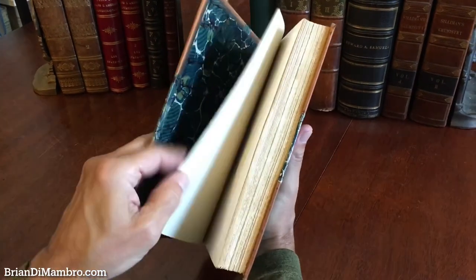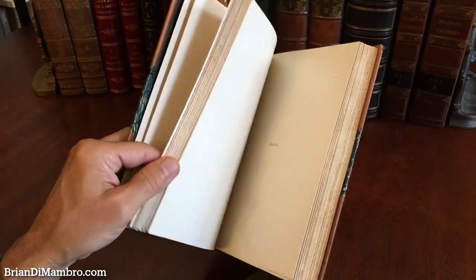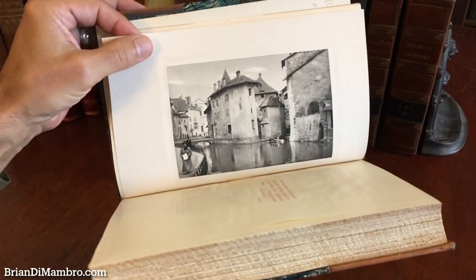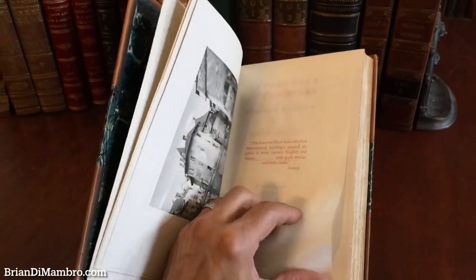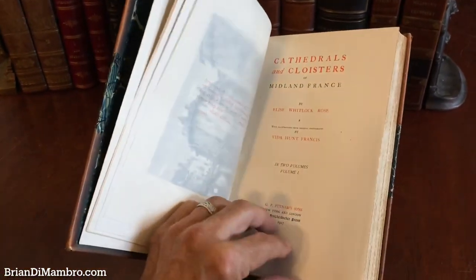These are heavy books too. The paper is a coated stock with deckled edges. As you can see as I flip through it, it's profusely illustrated. The frontis is a photogravure — a woman walking, holding a piece of paper in the foreground — with lettered tissue guards and a title in red and black. It's the first edition, 1907.